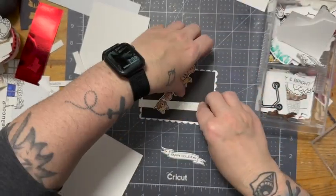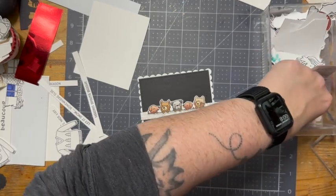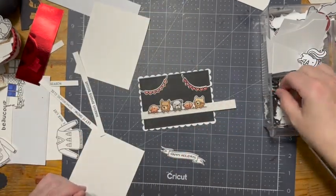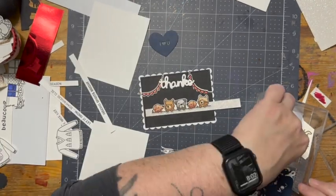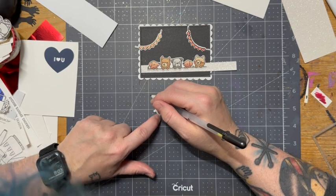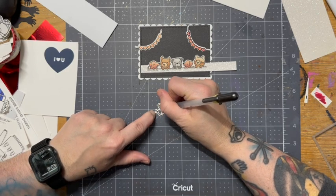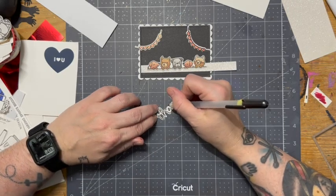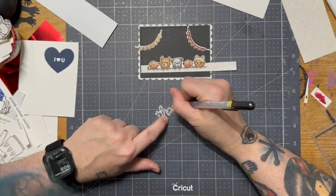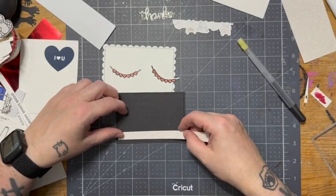Next we're going through my little drawer of critters and things that I've colored, half colored, or maybe not colored at all. I've got the pups from Simply Celebrate Critters and the little bunting banner from Scent With Love. The 'thanks' is from — if I'm not mistaken — Scripty Fall Sentiments, I think. Because I didn't have it stamped out and just had the shadow cut out, I'm going to take this black glazed Sakura pen and hand-write where the stamp would be, since I wasn't allowing myself to grab anything extra. I'll let that set off to the side to dry.